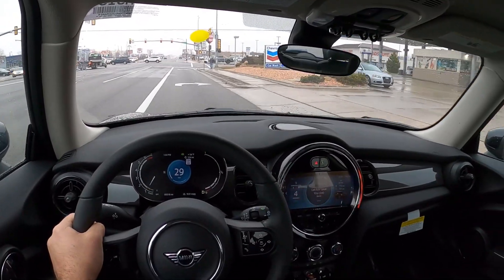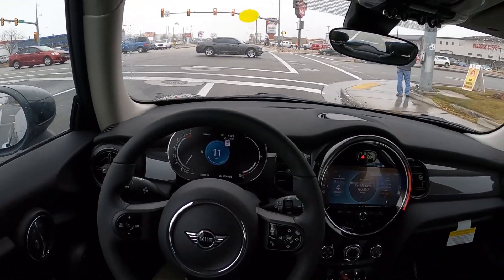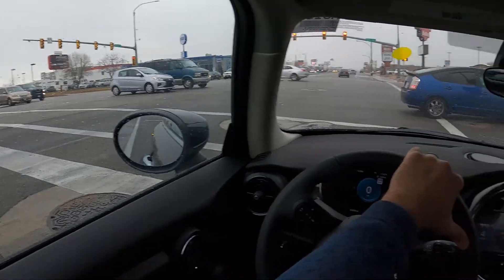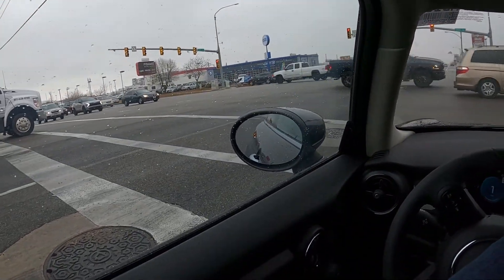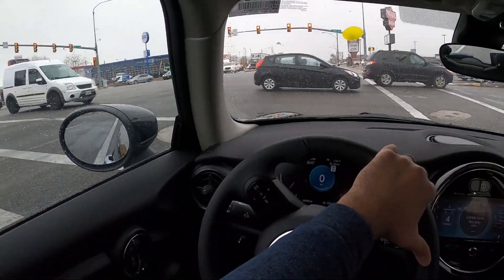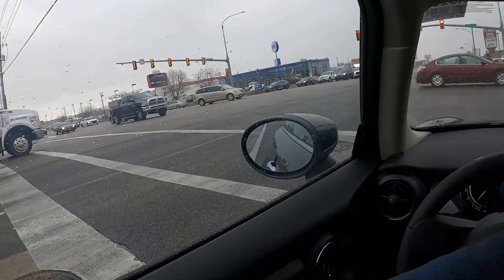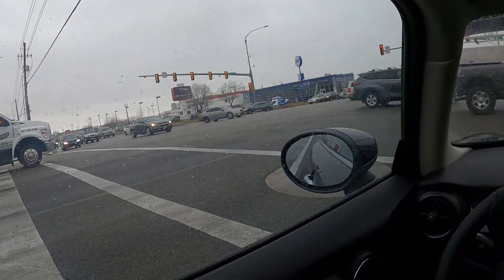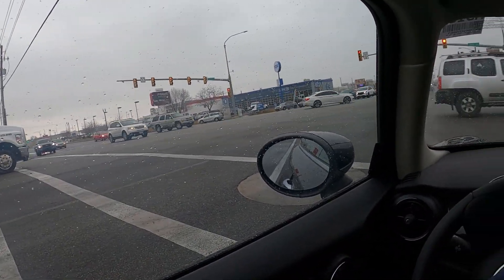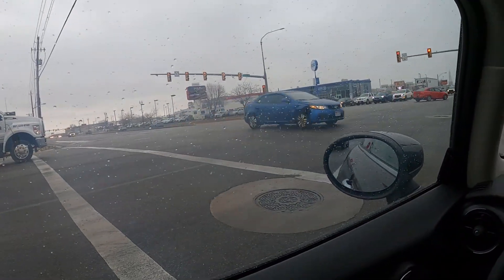I don't think this has the auto rev match like you can get in the more upgraded Minis — I don't see anything for it. Usually that comes with sport mode, which turns on the auto rev match. The three-cylinder is not going to be the most blippable engine — you can get used to it, but there's definitely a learning curve. So it's easy to drive, but not the easiest to rev match. I think that's a good way to describe this.